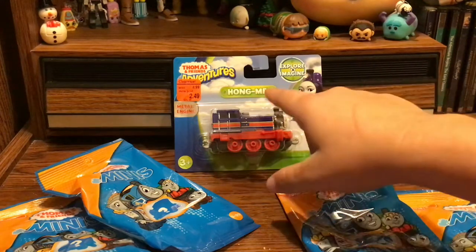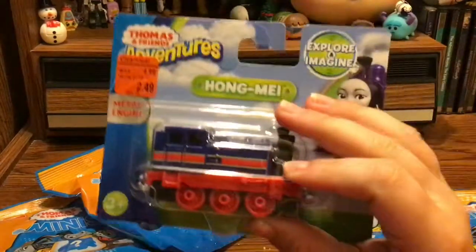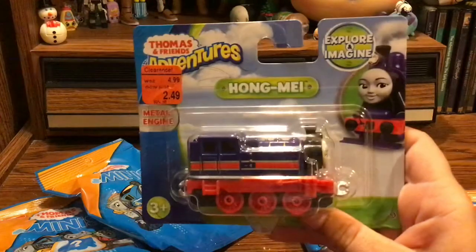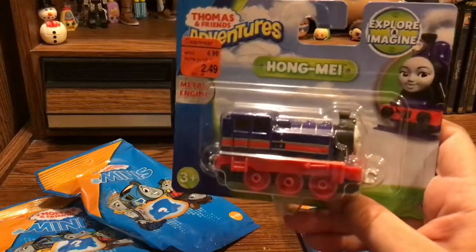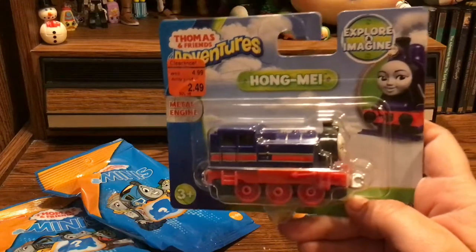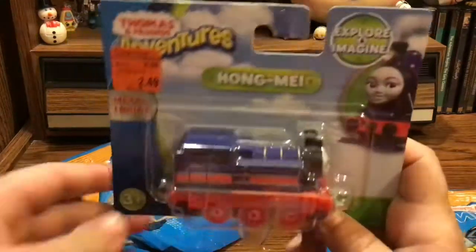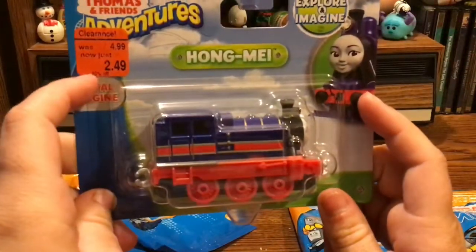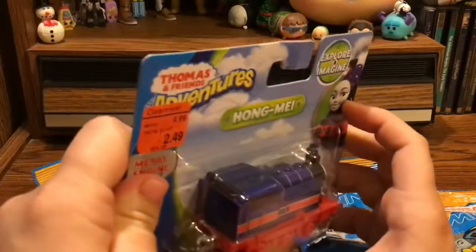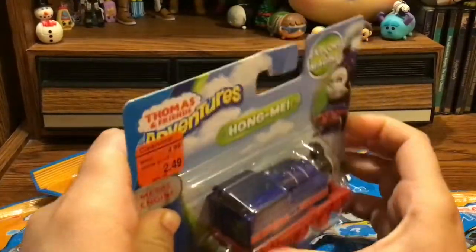As you can see, I did find her on clearance and I really wanted to do a video of her for you guys. I was also requested to open her on camera by a viewer of mine — I don't remember what your name was, unfortunately, but if you see this, you know who you are. So we are going to be going ahead and taking a look at her first. She's a metal engine. I got her quite a while back. So let's go ahead and get her out of the packaging.